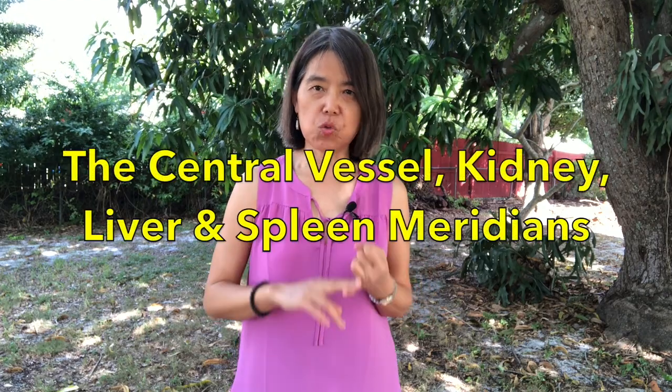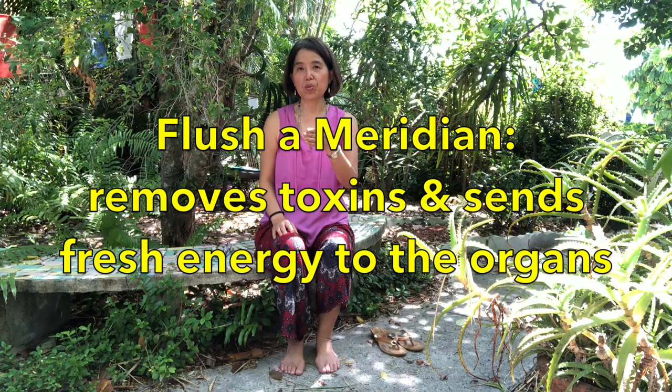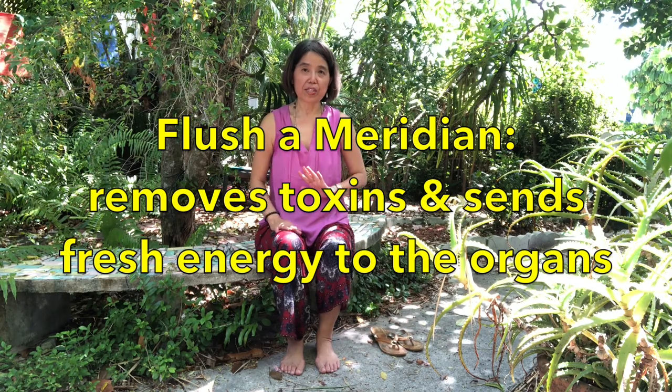In this routine, we'll balance your energies by flushing your central vessel, kidney, liver and spleen meridian. I encourage you to do this routine every single day to better your overall health. Flushing a meridian brings fresh energy into the meridian pathway and takes out the toxins. When you flush a meridian, you go back once and forward three times.